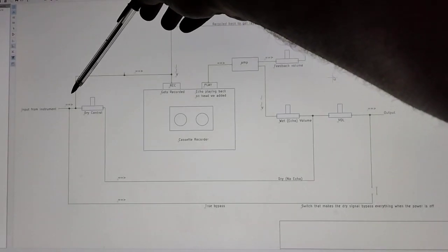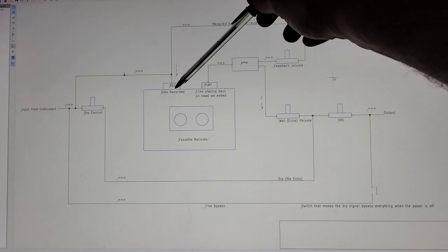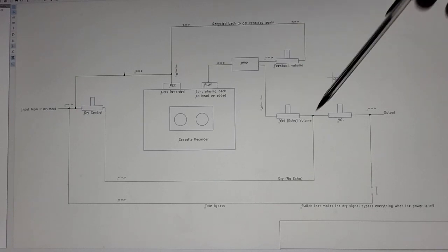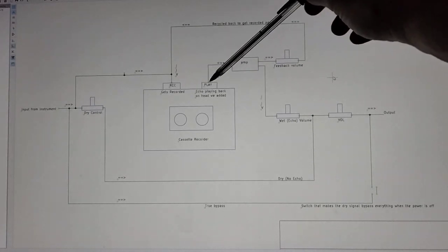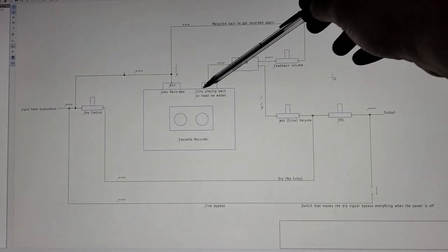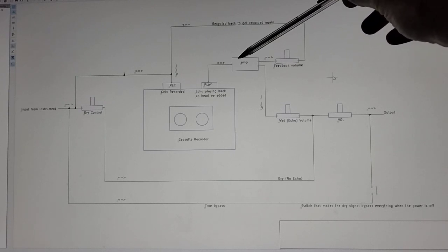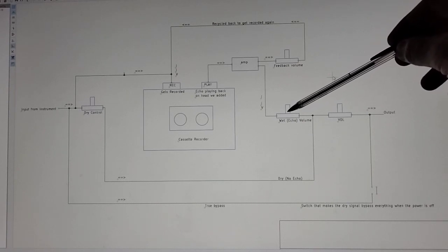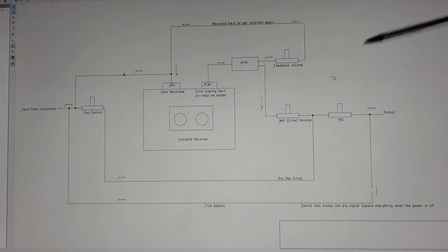Then the signal comes through here and goes up to the record head of this cassette player and gets recorded. And then as the tape goes through, it plays back through this system. This is the one we add in — we're adding in a little cassette playhead, and the tape is going to go past that. We're going to pick up that signal here, and then it will go out here to be controlled by a knob for how loud that is — our wet volume.